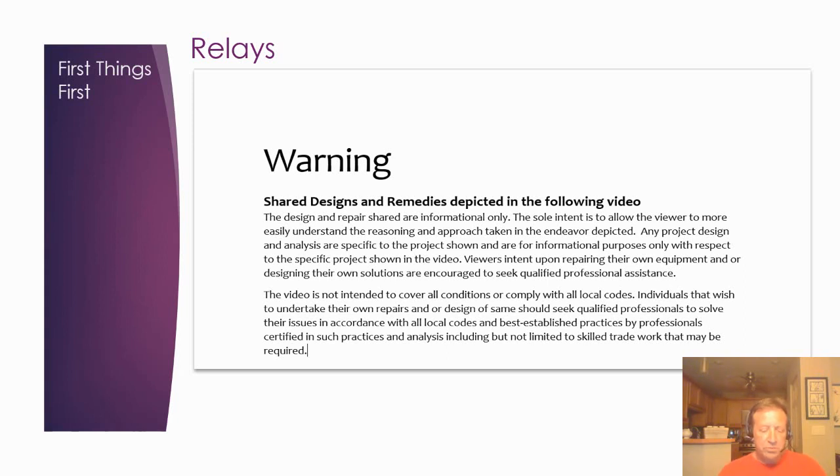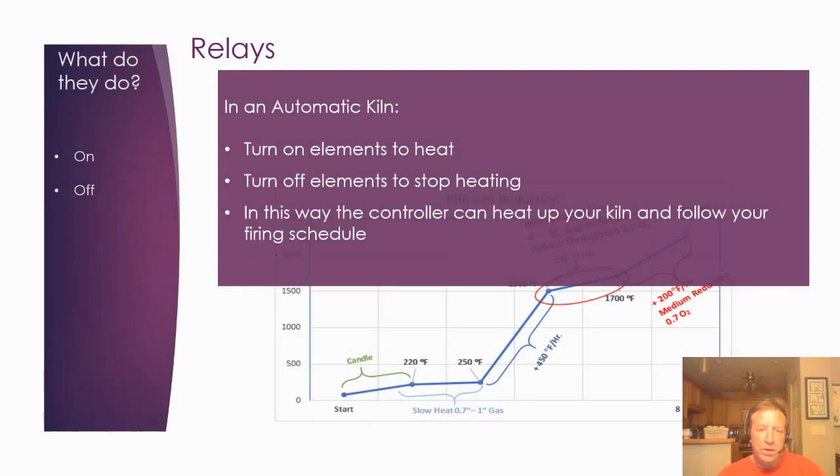Relays are kind of the lifeblood of the kiln. They act as switches — just like a light switch turns a light on and off, a relay turns your elements on and off. Since elements are such high-current devices drawing a lot of amperage, a relay is a convenient way to allow the controller to complete the circuit and turn the element on or off. They're just fancy automatic switches that let a controller manage a very small load, which in turn controls a bigger load of 10, 20, or 30 amps.